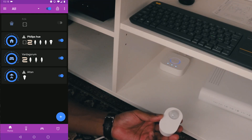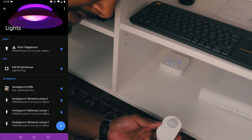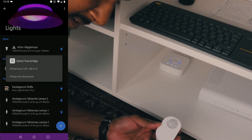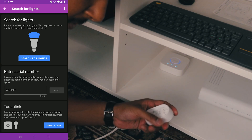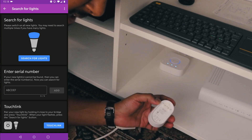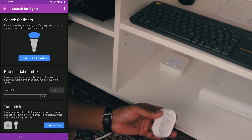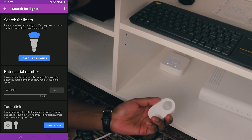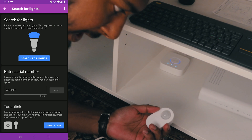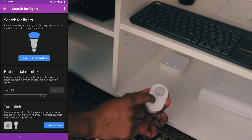The next step is to connect the Trådfri sensor. In order to connect the IKEA Trådfri sensor to the Philips Hue bridge we have to use the same touch link method. Go to Lights, tap plus, select the Philips Hue bridge. Now hold down the pairing button for 10 seconds on the Trådfri sensor. While doing so, keep it close to the Philips Hue bridge, and at the same time press the touch link button in the Hue Essentials app. The indicator will blink red — then you know it's done.